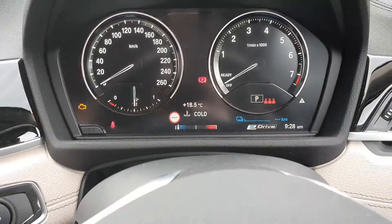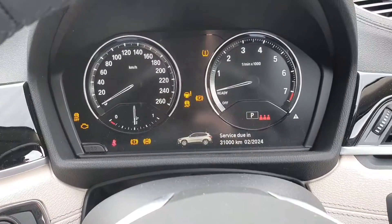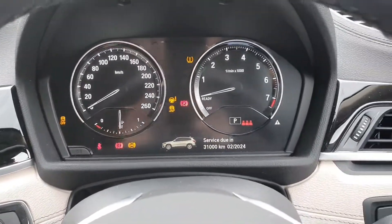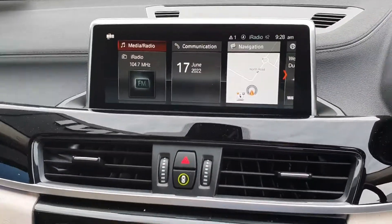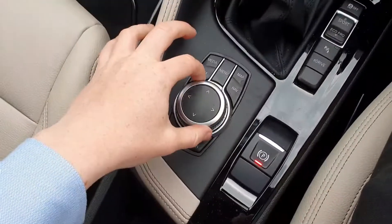Here's a quick look at the cluster. We have the i-Drive system — this is touchscreen, it's pretty cool. Or alternatively, you can use this dial here.